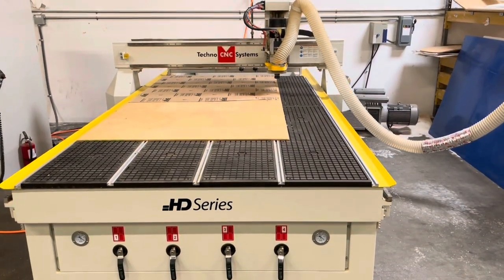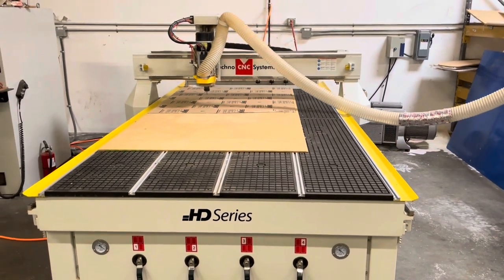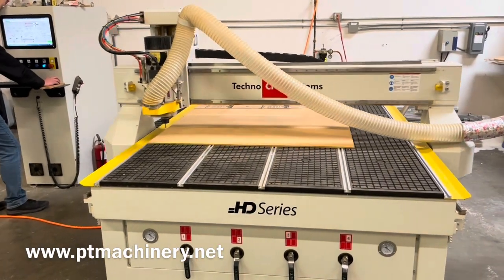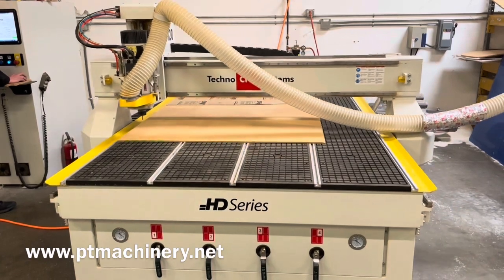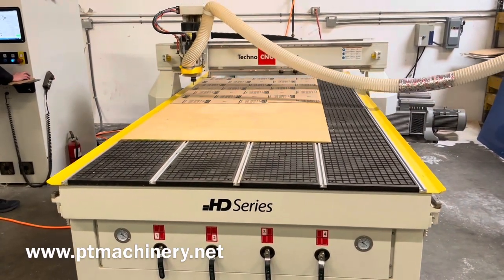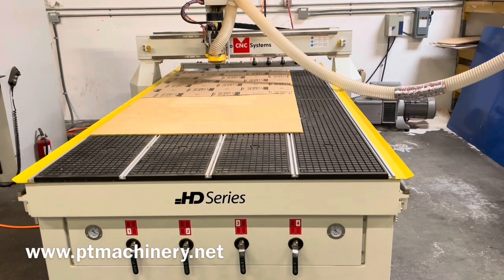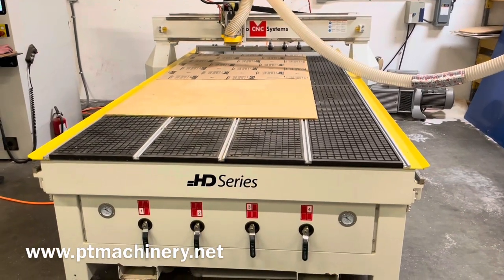In today's video, we're going to be taking a quick look at how to measure a tool that is too large for the automatic touch-off. On these machines — specifically the Techno HDS, the Exatech R300 and R400, and other Exatech-branded machines — all of the ones that use the OSI controller, this method should work. I get this question a lot, so we thought we'd make a video: how do we measure a tool that's too large for the automatic tool touch-off?